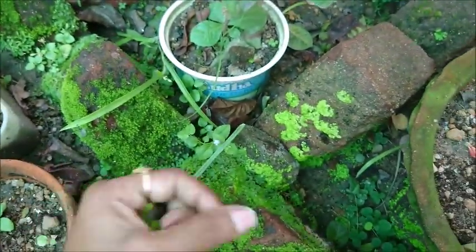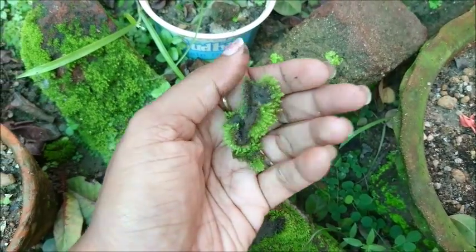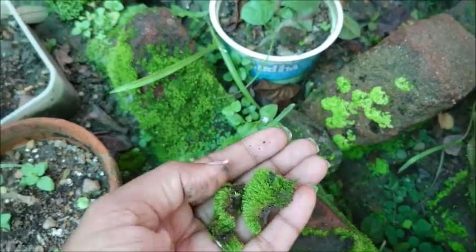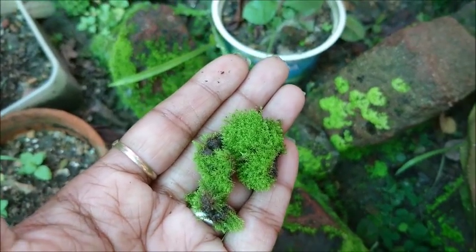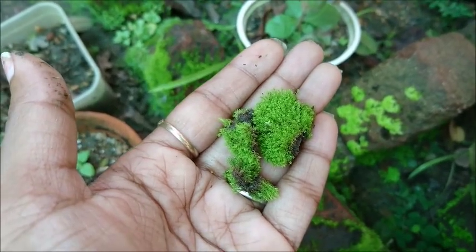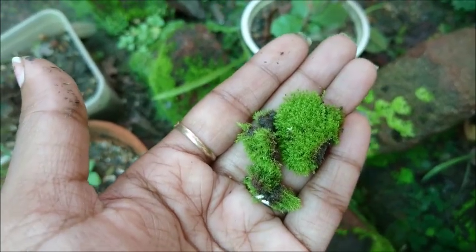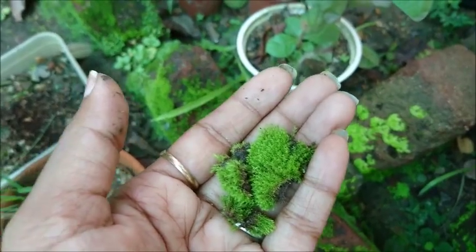Here the moss is good. When you use the moss in your arrangement, put the moss in a little bit and place it in the arrangement so that it will get a good environment. The moss can grow in a humid place. Don't disturb your moss and you will find moss in your arrangement.